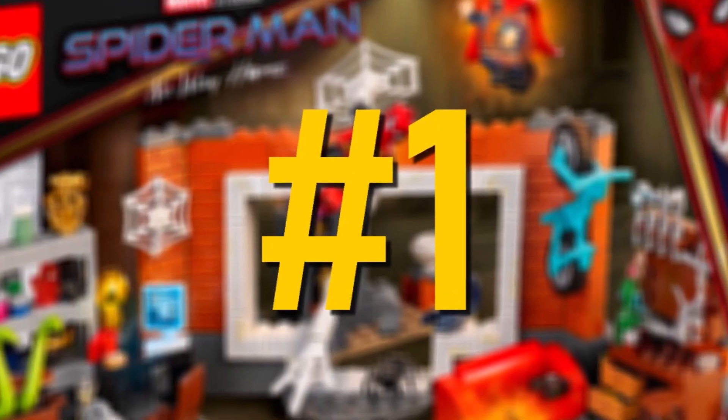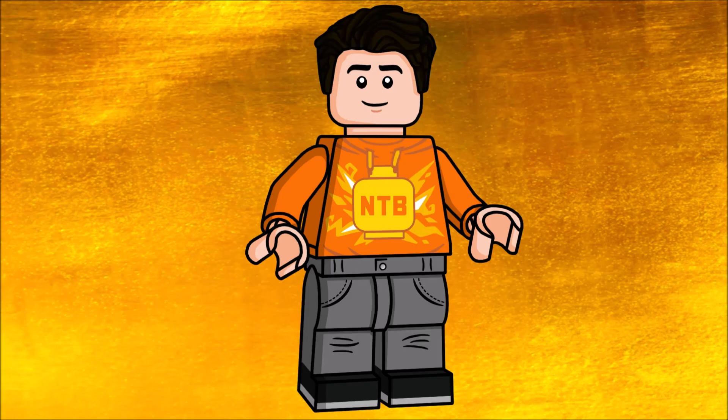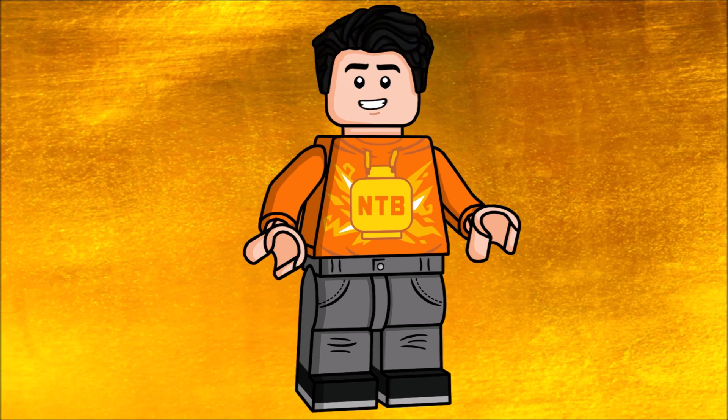At number one we have the gold and black Spider-Man suit, and the funniest thing about this one is that it isn't canon to pretty much anything in the MCU — we just don't see that outfit at all. But it looks mind-blowingly amazing. I think black and gold is one of the best color schemes for LEGO minifigures, and this one is definitely no exception. It also has sweet arm printing that could work on other figures too, so I'll definitely be upgrading some figures with this. That's it for this video — let me know your thoughts, and which minifigure is your favorite. If you enjoyed, please like and subscribe!